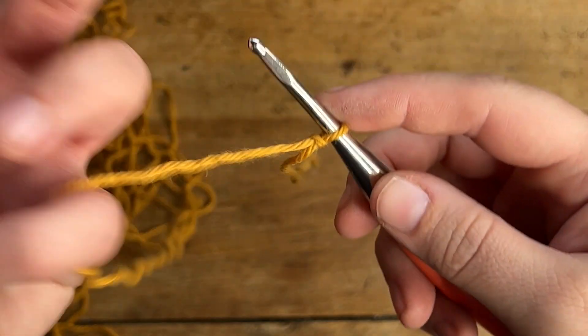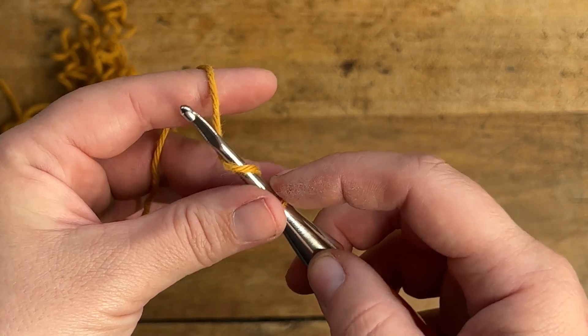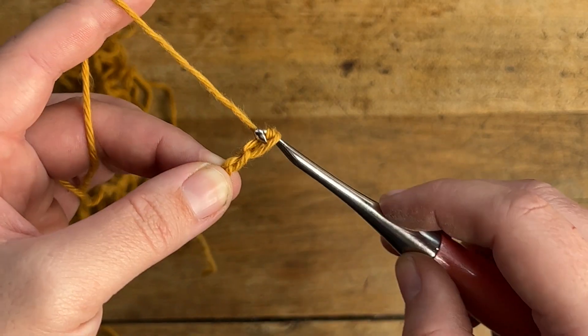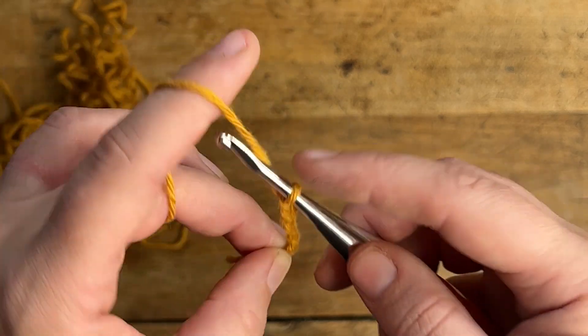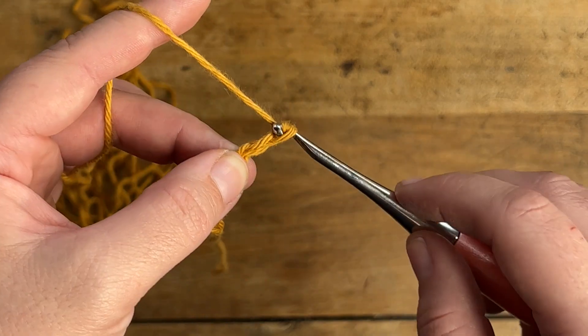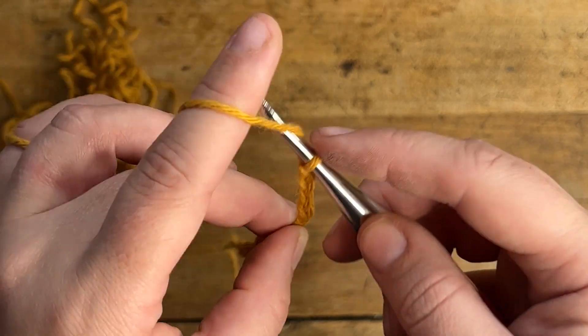To begin you are going to make a starting chain of any multiple of 3 plus 2. Since I'm just making a small practice swatch I'm starting with 26 chains, but you can make your practice swatch as big or as small as you'd like, as long as it's any multiple of 3 plus 2. Go ahead and pause this video and make your starting chain and then I'll meet you back here to start row 1 together.